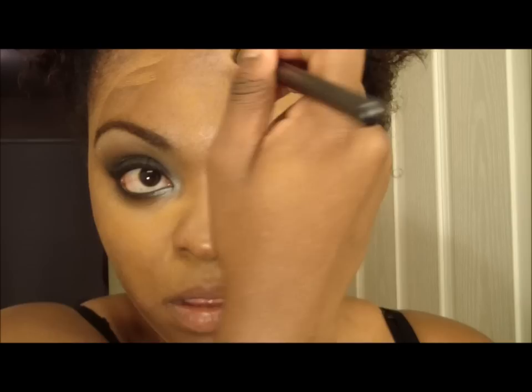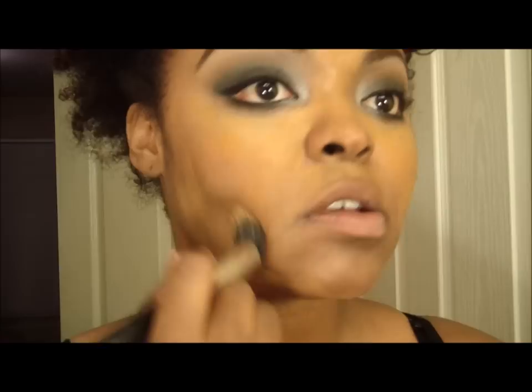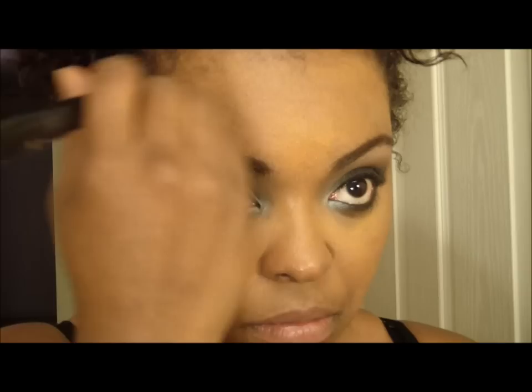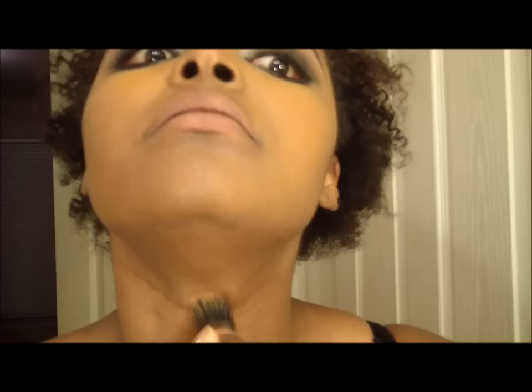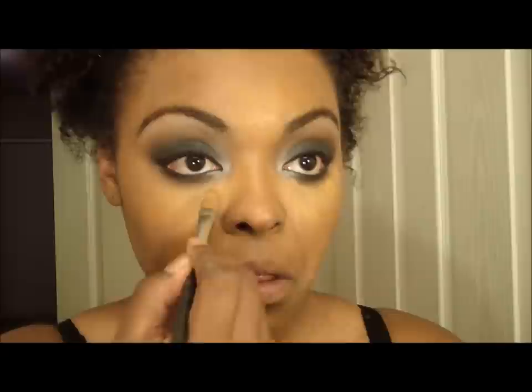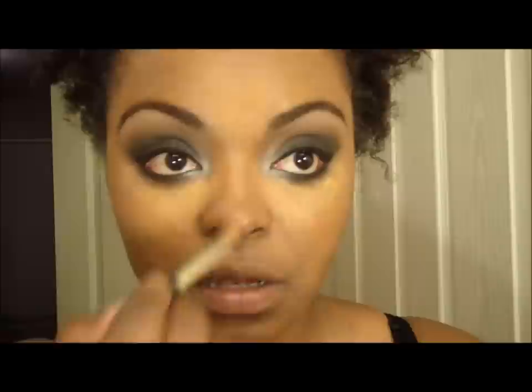I'm going to take a Bdellium 953 brush and blend all of this out. Then I'm going to set the color using a big brush with MAC Mineralized Skin Finish in Dark. For the under-eye highlight I'm going to add a color that's a lot lighter than my skin to pull out the color in that area and help contour down here.